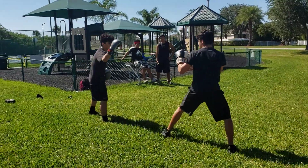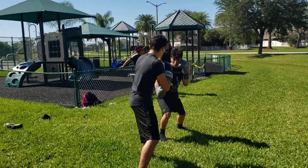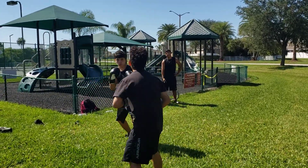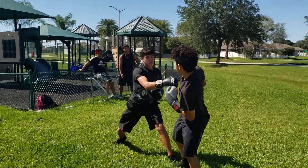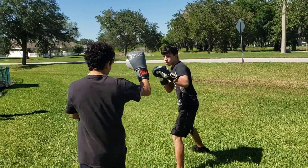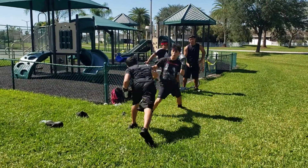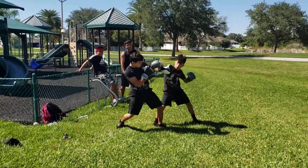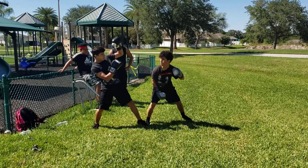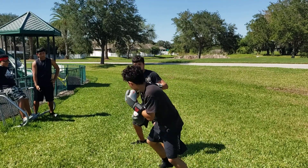Learn how to take those hits AJ, keep your hands up. Eat them, eat them with the block, eat them with the guard. Stand in the pocket with them AJ, square up with them, learn how to take a blow.